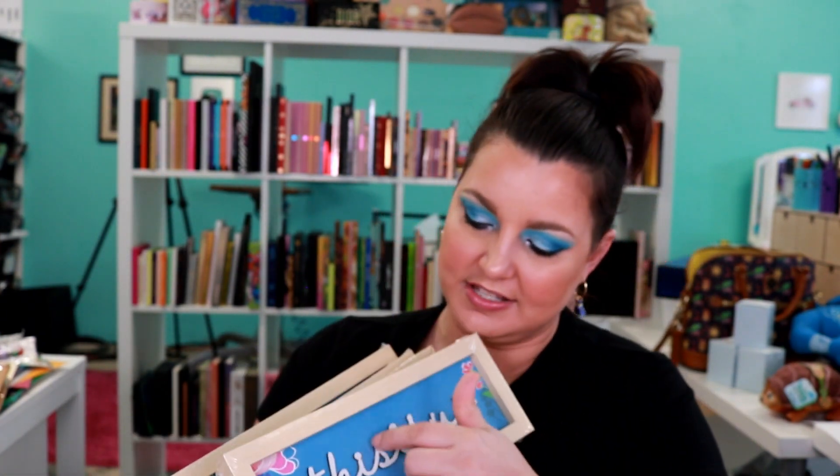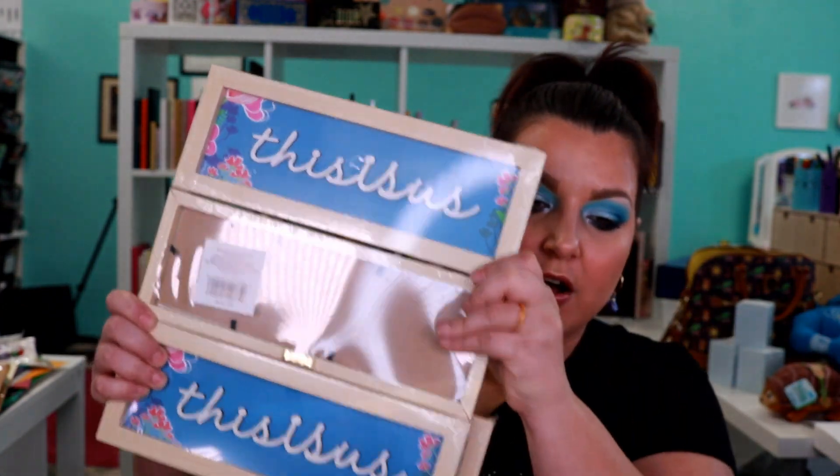I got four of these little picture frames. They look like this and they say 'This Is Us.' Now the insert does come out of here. I was thinking you could almost glue these together and make like a really cute tall sign. I don't know yet, but I got them because that was such an unusual shape and size, and again for a dollar you can't beat that — the frame is wood.